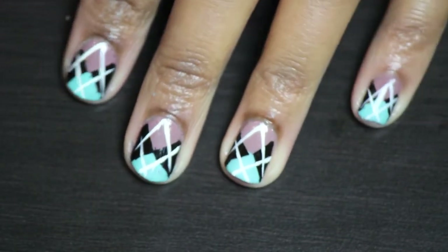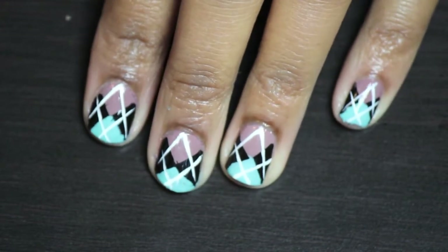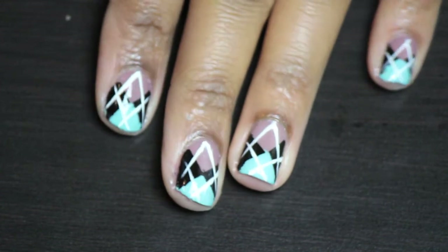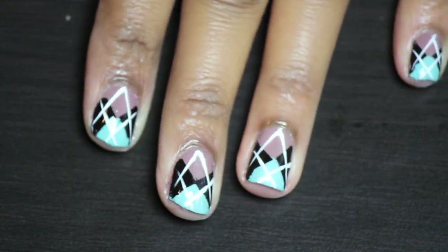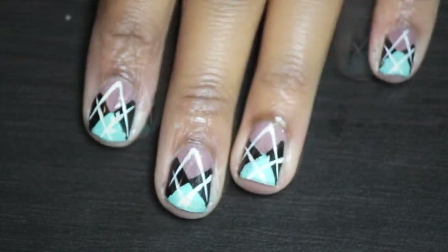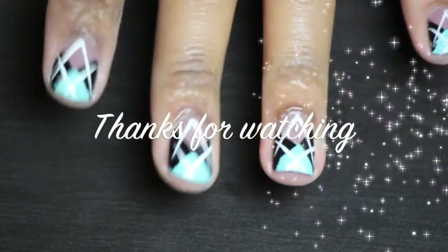And that pretty much sums it up. It's a pretty easy tutorial and it looks like a little sweater. So it's a perfect little nail design for the winter time. I hope you guys try this out, and if you do, then do a picture on Instagram. Hope you enjoyed it. Bye!